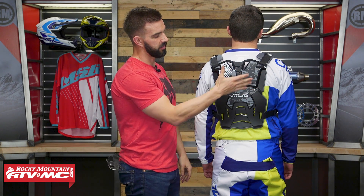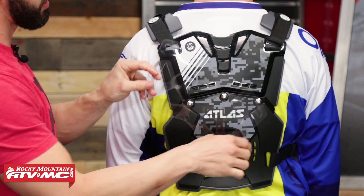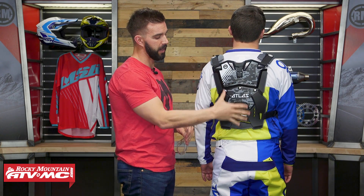With this roost guard, there are a lot of configurations available — something Atlas really prides themselves on. The upper back piece is actually completely removable. They include a strap that you would use to replace it, so depending on how much coverage you want, maybe you want it to be a little more low profile and don't feel like you need the upper piece. Also keep in mind they have the Defender Light Roost Deflector, which comes with the front shield only — no back piece at all.